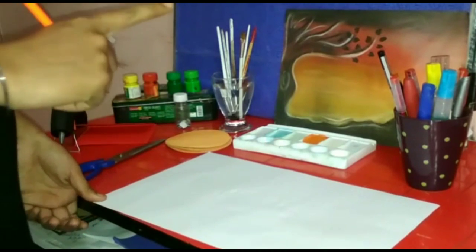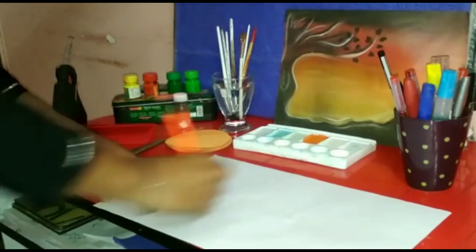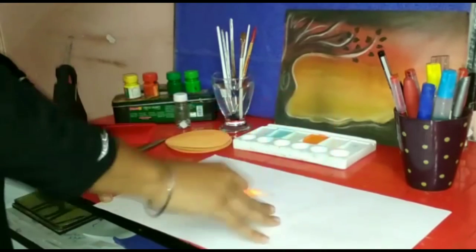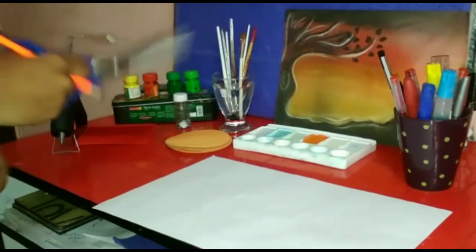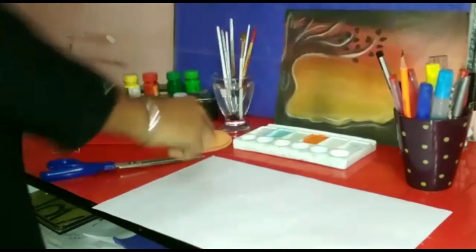First of all, you have to take a pencil and draw six circles with the same shape and size. So let's draw. Now cut all the circles with the help of scissors. As you see, I'll cut all the circles.